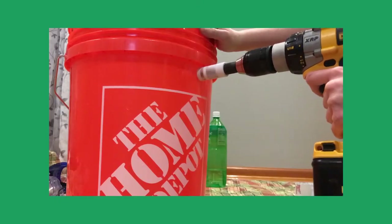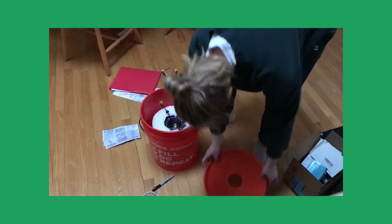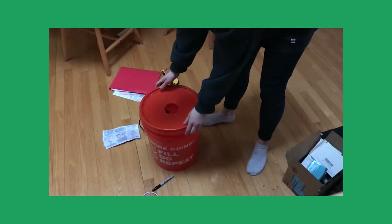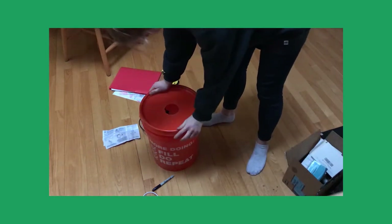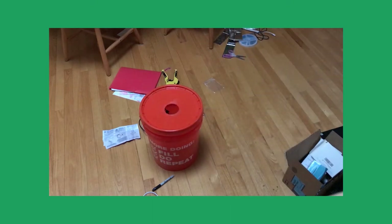Next, I drilled two holes into the Home Depot bucket: a small side one and a big lid one. The small hole was for the fogger wire and the big hole was to hold the watermelon seedling. For sprouting, all you have to do is put a couple seeds into two blocks of rock fiber, pop them on the window sill, and wait about two weeks.